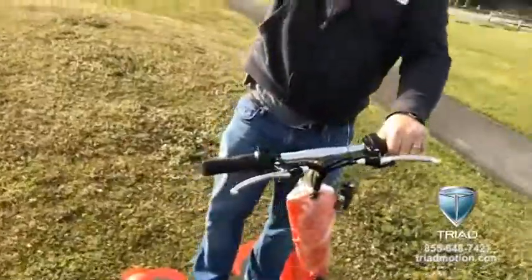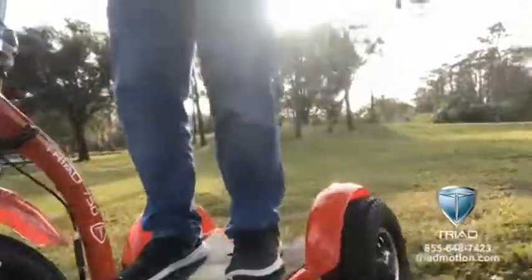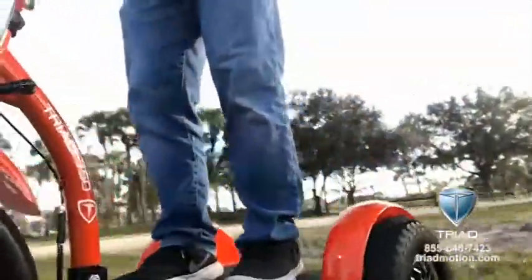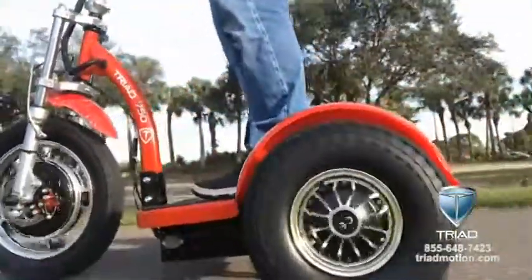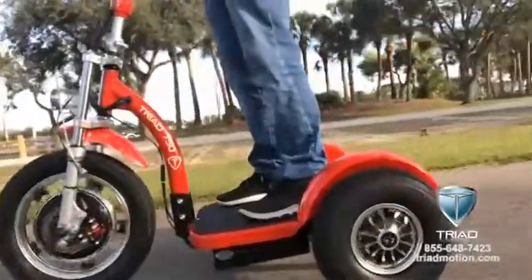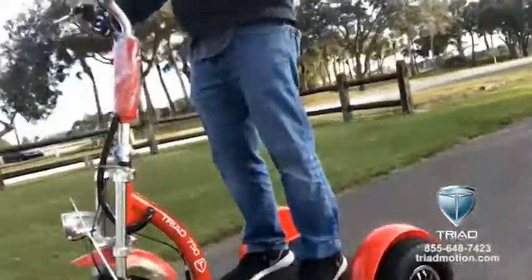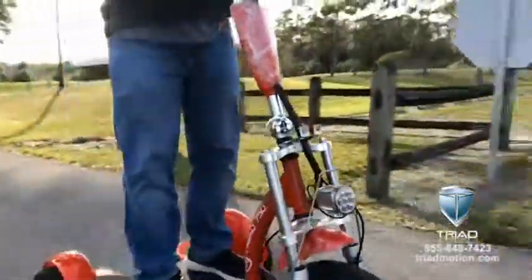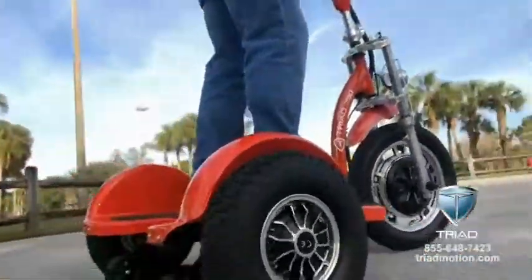It's just not a problem. This new Quantum Dual from Triad is so much fun — it's got tons of power, the traction is great. It goes right off the pavement, over the grass, up hills on grass, no problem. Doesn't even need full power to get up these steep hills, and it is so much fun to drive.